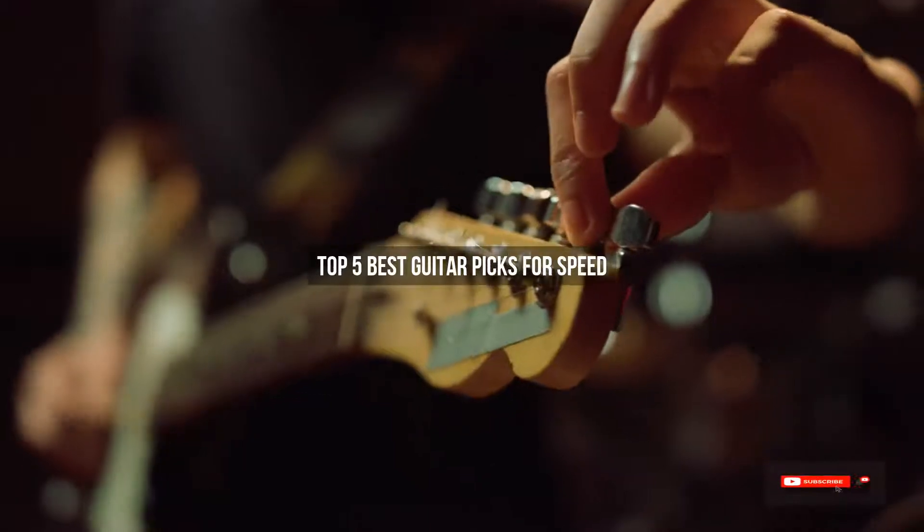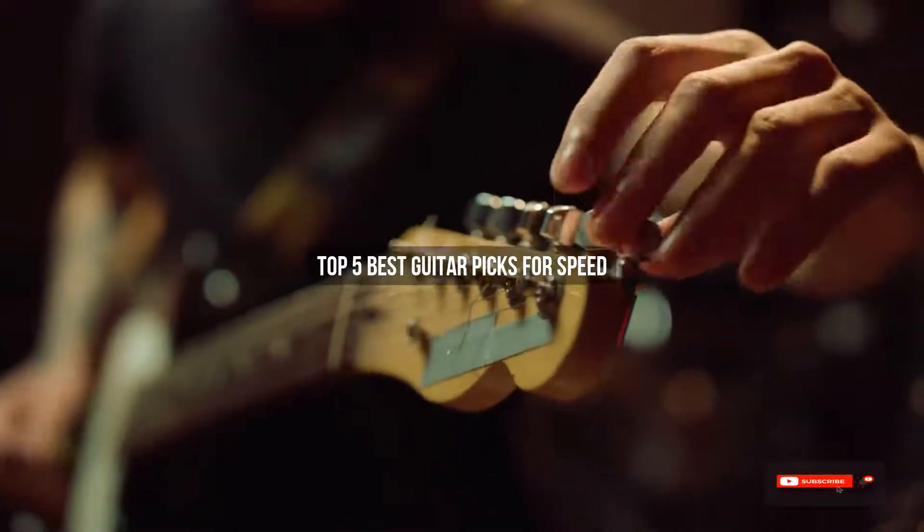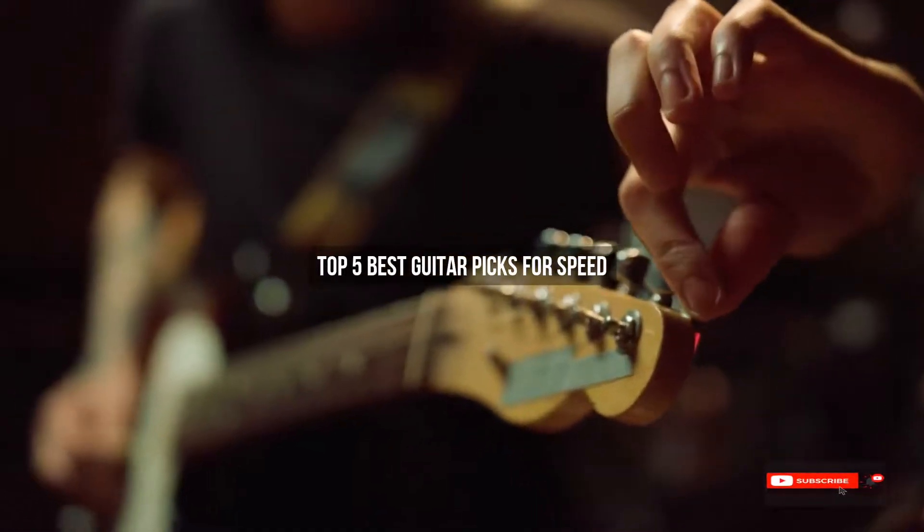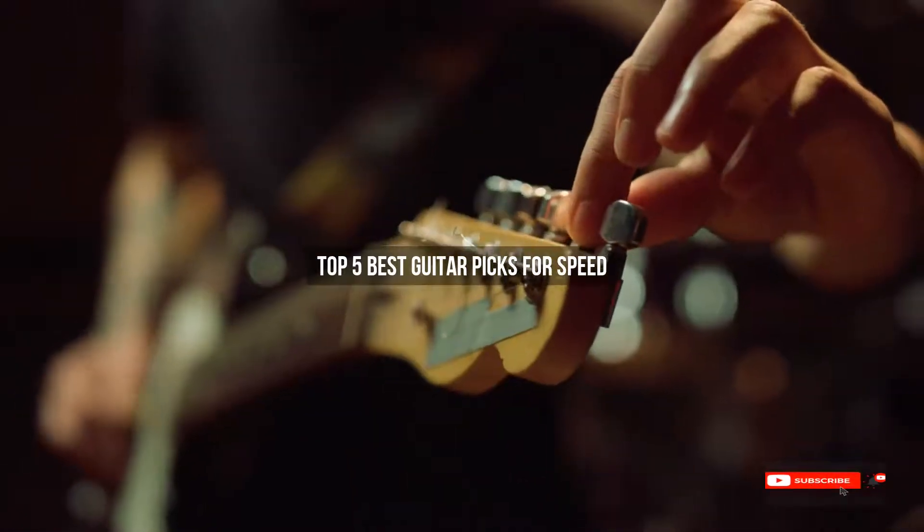Are you looking for the best guitar picks for speed? We will review some guitar picks for speed based on thousands of user ratings. Hope our top five best guitar picks for speed will be good for you.